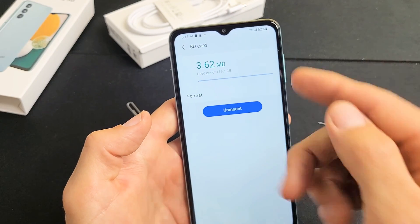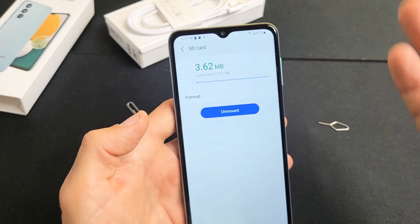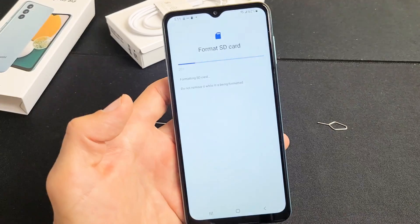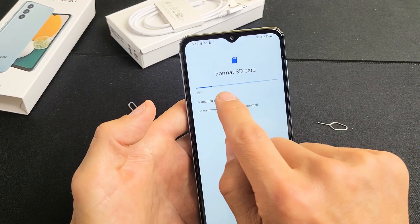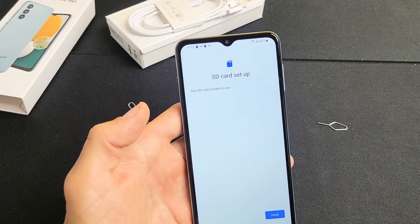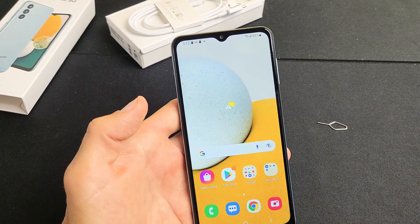Don't forget — with a format, you're going to be erasing everything off of that SD card. So if anything's important, back it up before you do this. Go ahead and tap on Format SD card. This should only take about 10 seconds. You can see the progress bar right there — and done. SD card setup complete. Tap on Done.